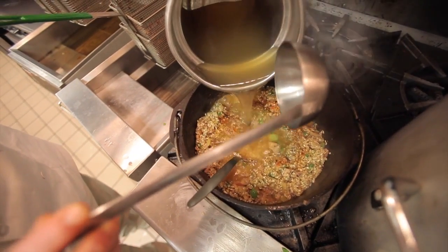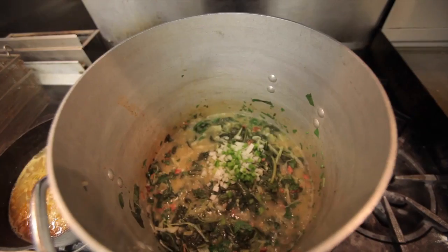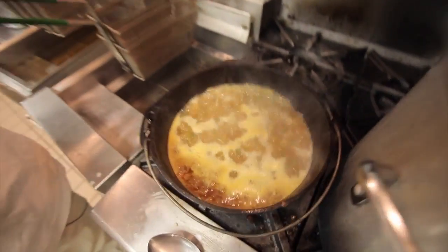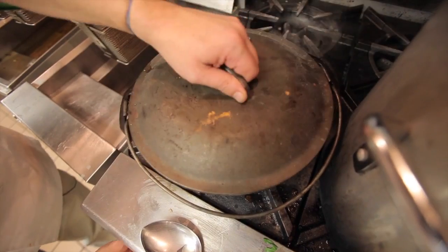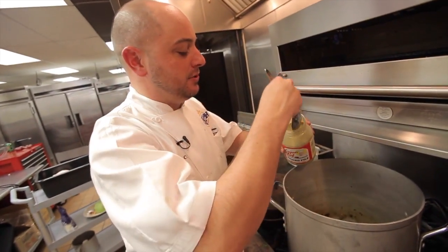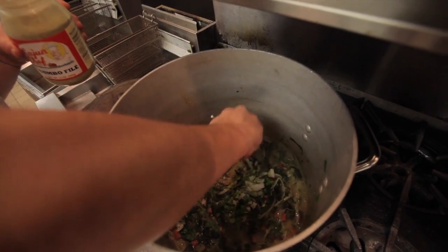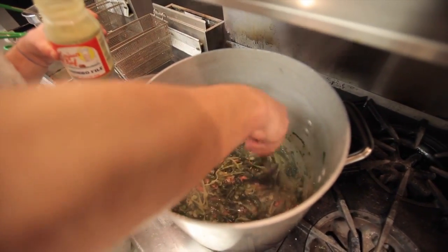We've added about twice as much liquid as we had rice, so I'm going to bring that up to a boil. I'm going to go ahead and put a cover on it, turn it off, and just let the liquid absorb naturally. Before I take this over and puree it, we're going to add a little what's called gumbo filé into it — it's really just ground sassafras root. It kind of helps act as a little thickener, and honestly you can't have gumbo if you don't have sassafras.